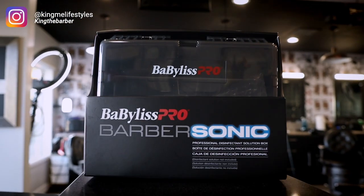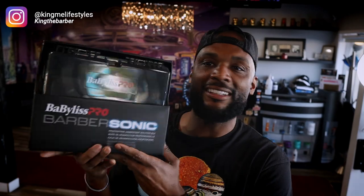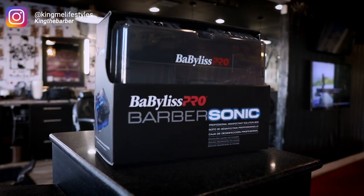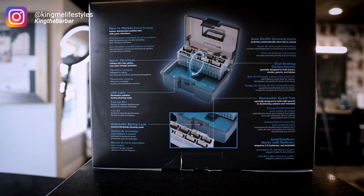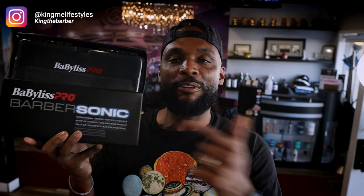What's up, Keena Barber here back with another video. Today's video is going to be on the Babyless Pro disinfecting solution box, which is going to be this Barbersonic right here. I've had this in the shop for a few weeks, got a chance to use it, and I'm going to let you guys know whether we're going to crown or trash this Barbersonic box by Babyless Pro.